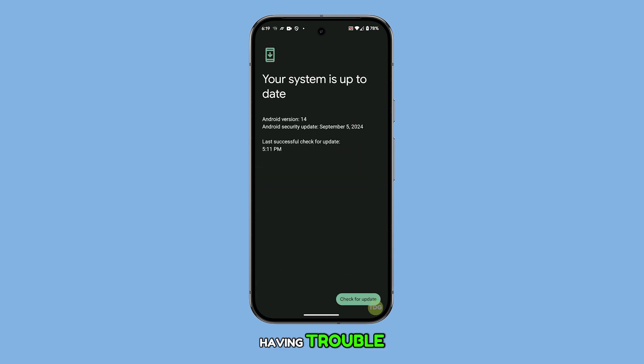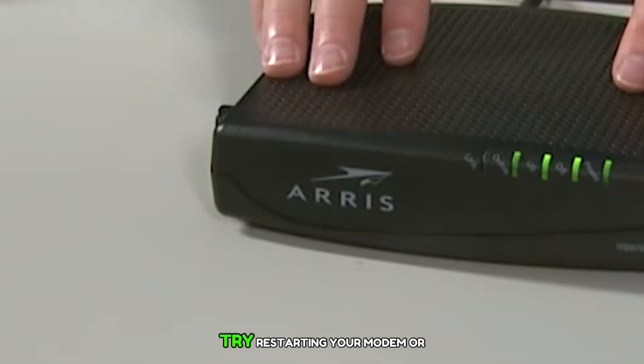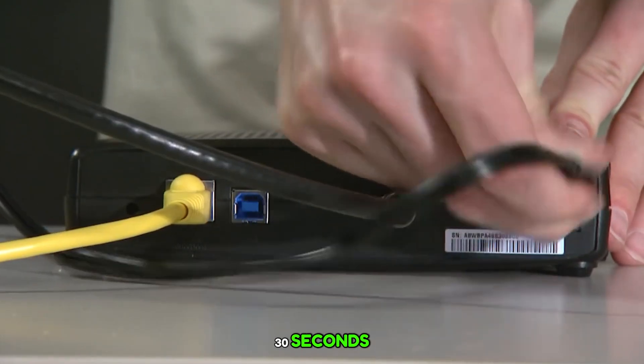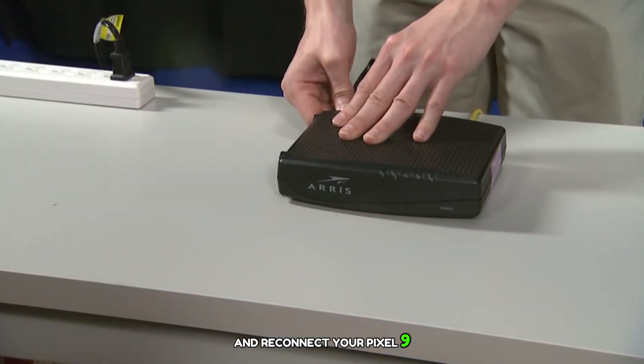If you're still having trouble, the issue could be with your Wi-Fi source. Try restarting your modem or router. Turn it off for about 30 seconds, then power it back on and reconnect your Pixel 9 to the network.